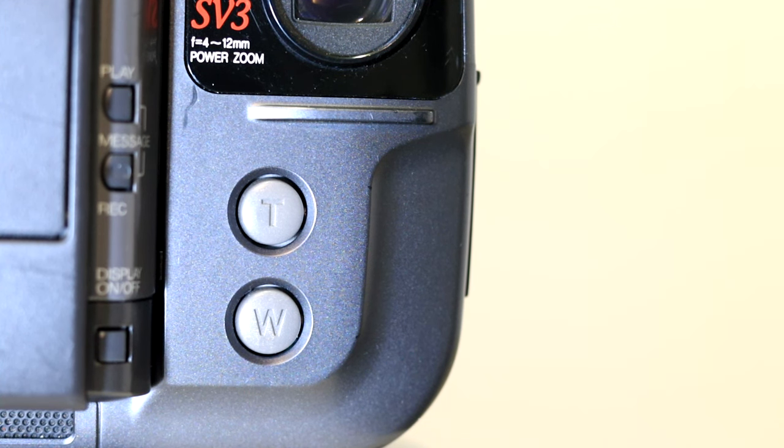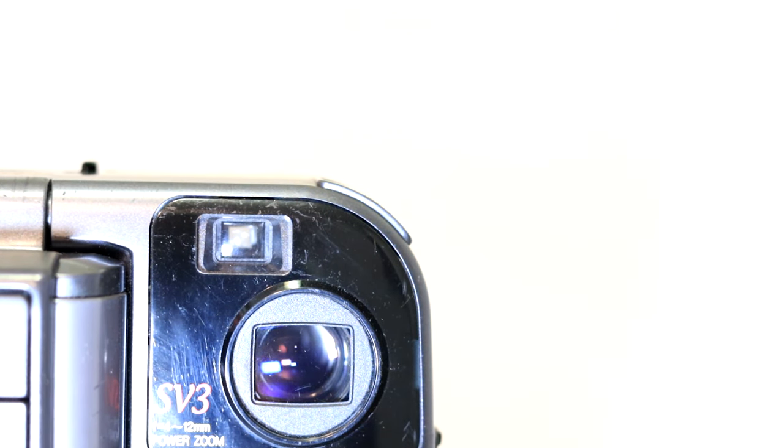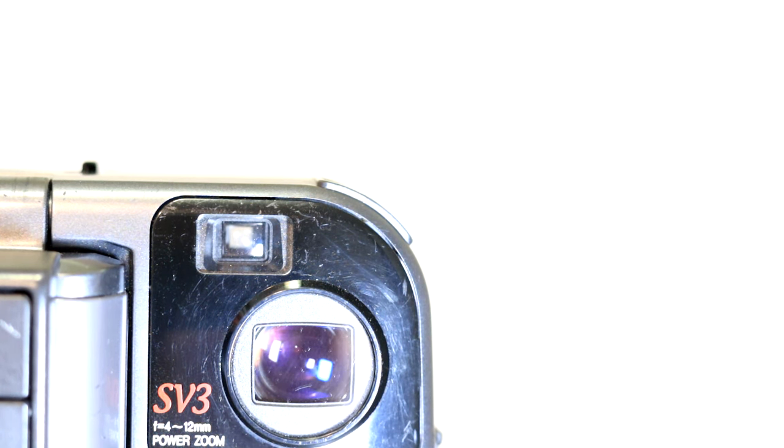You have two separate zoom buttons rather than a rocker — one for telephoto and one for wide. I couldn't find any optical zoom specs on this, but I'd guess maybe 3x or 5x zoom. Honestly, this thing does not zoom in hardly at all — it's almost worthless in the zoom aspect. You can zoom in just a tiny bit. You do have an optical viewfinder, not a digital one, just like a disposable camera. You hold it up to look through, and there's a green light indicating the camera is on and a red light for when you're recording.